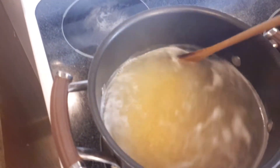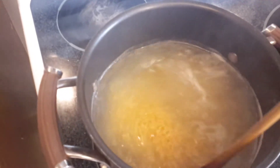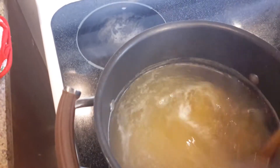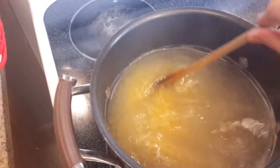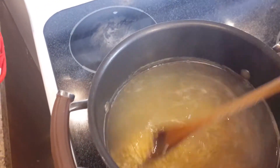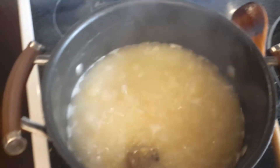We're gonna let this simmer for five minutes without covering the lid, and then cover it for about 20 minutes. You want to constantly stir this so it doesn't stick to the bottom. After it's cooked, we're gonna add the salt and then the tomato paste. The last thing we add is the chicken, about three to four minutes before we serve.